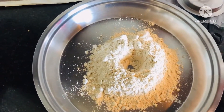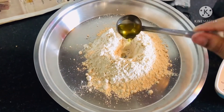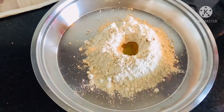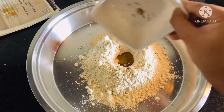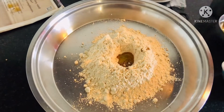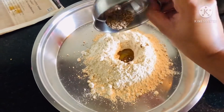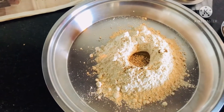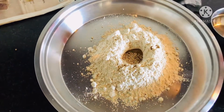For the dough, we'll take equal amounts of wheat and jowar flours and then put some oil in it. Then we'll put a few carom seeds (ajwain) followed by sesame seeds and a pinch of salt. We'll keep this aside.